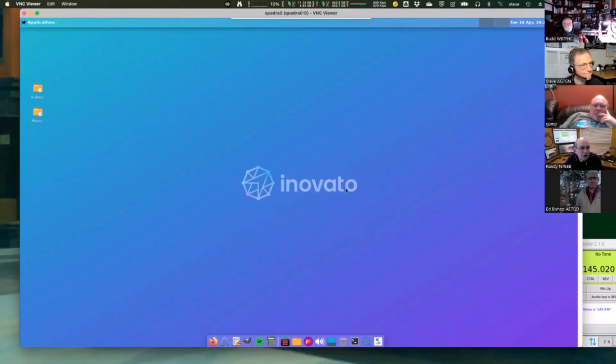One participant mentions they have one of those boxes but haven't done anything with it yet, and asks about where the ham software comes from. You go to their website — it's their regular image that everybody installs; they just added a ham radio menu. It is a special image for ham radio. You download the image, burn it to an SD card, stick it in the side of the box, and the installation process burns the onboard eMMC memory — I think it's 64 gigabytes. Then you remove the micro SD card, restart, and it runs the operating system from its own internal eMMC memory.